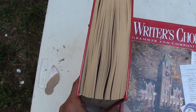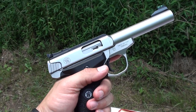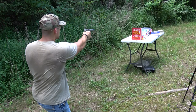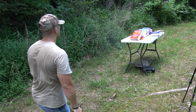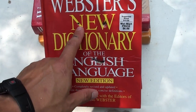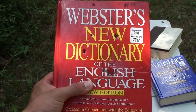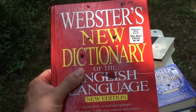Now let's try one more — let's shoot it with a .22 long rifle out of our Smith & Wesson Victory. The .22 hit and it went through the back too. So if a .22 long rifle out of a handgun will make it through a book, a book probably isn't going to stop anything.